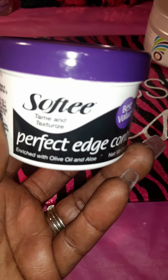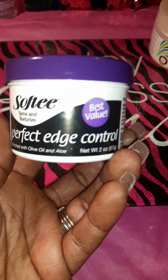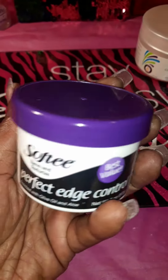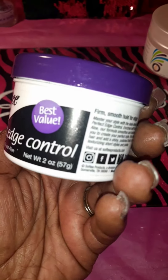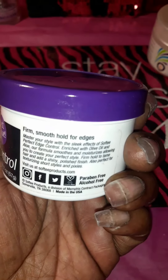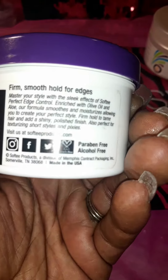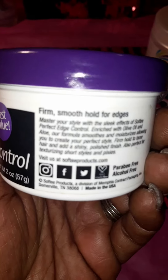It is the brand Softy and it is perfect edge control enriched with olive oil and aloe. I was surprised to see this big size at the Dollar Tree — it is two ounces, 57 grams. It's a firm smooth hold for your edges. You can follow Softy on Instagram, Facebook, and Twitter, and it's also cruelty free.